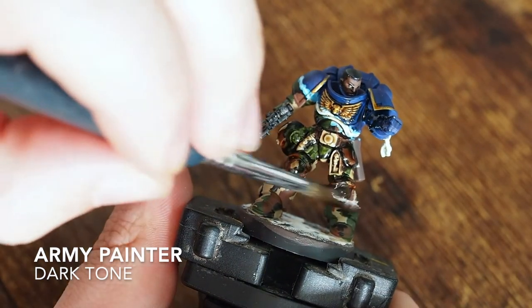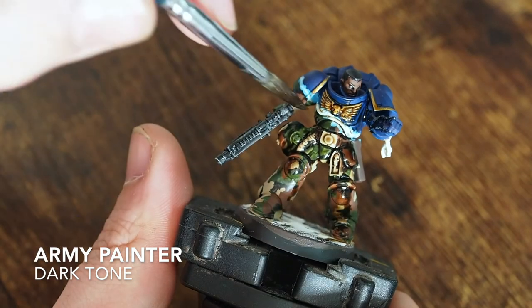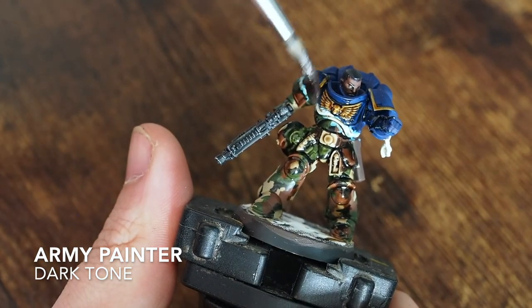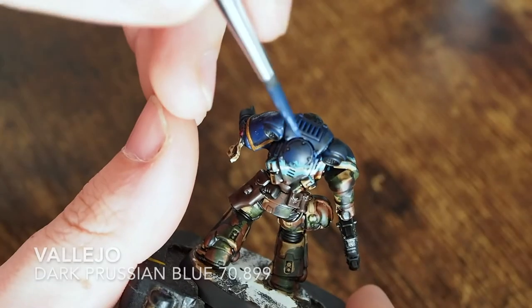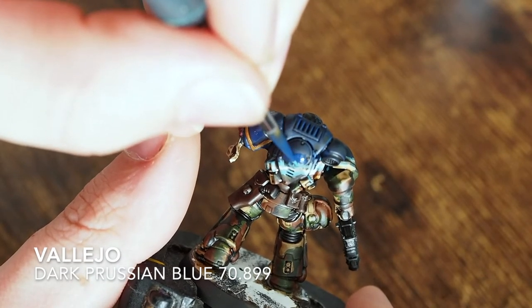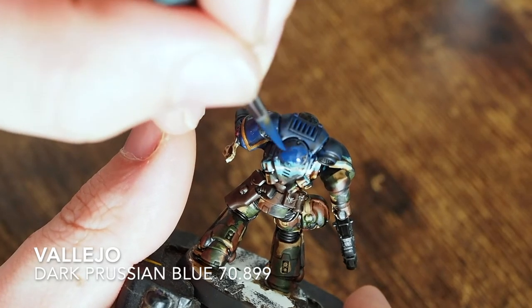Then I cover the whole miniature in a nice shade. I'm using Army Painter shades across the top and the bottom of the whole miniature.